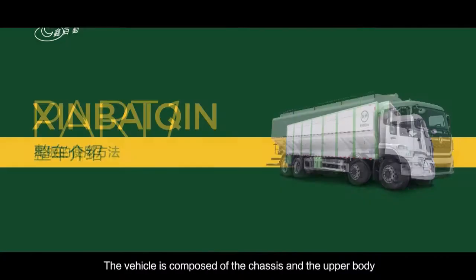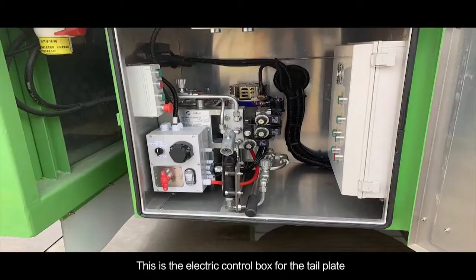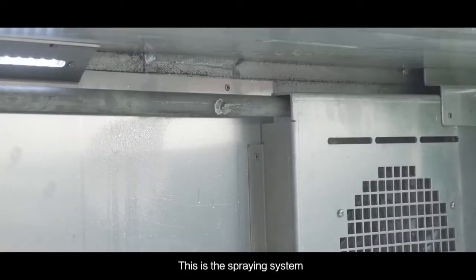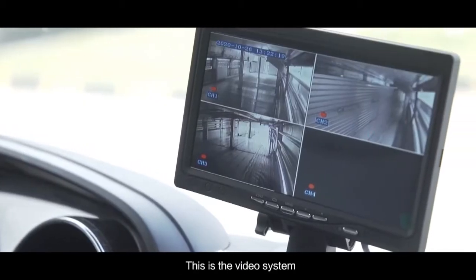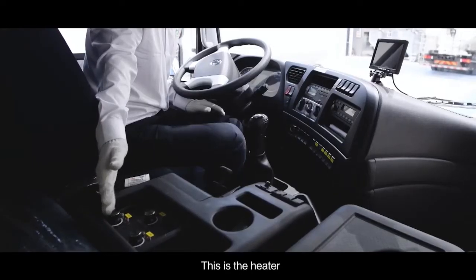The vehicle is composed of the chassis and the upper body. This is the electric control box for the tail plate. This is the drinking water system. This is the spraying system. This is the video system. This is the temperature display. These are the rocker switches. This is the heater.